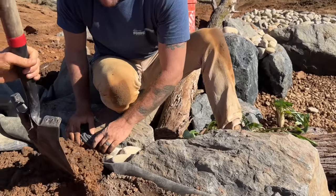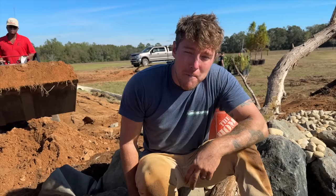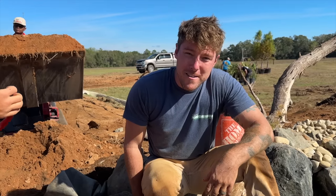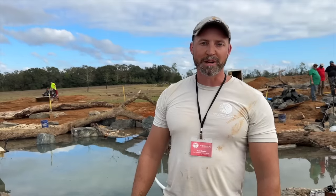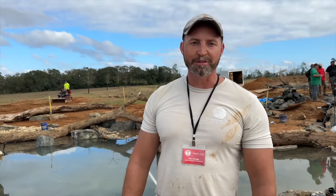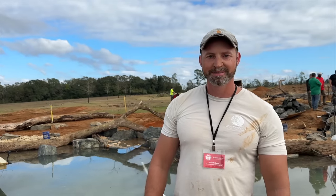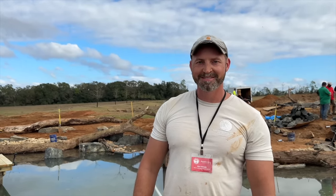Trevor came in with Aquascape from the Chicagoland area with their tech department — he's in the office most of the time but loves getting his hands dirty. Mack McCaleb from South Alabama does lawn care and landscaping, and after this experience he's thinking about adding ponds to his services — it's Mack's Landscaping out of Foley, Alabama, just a little south of us.